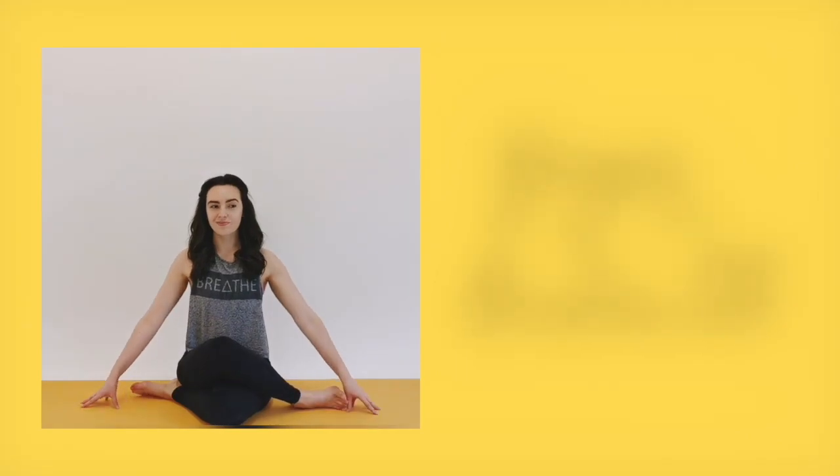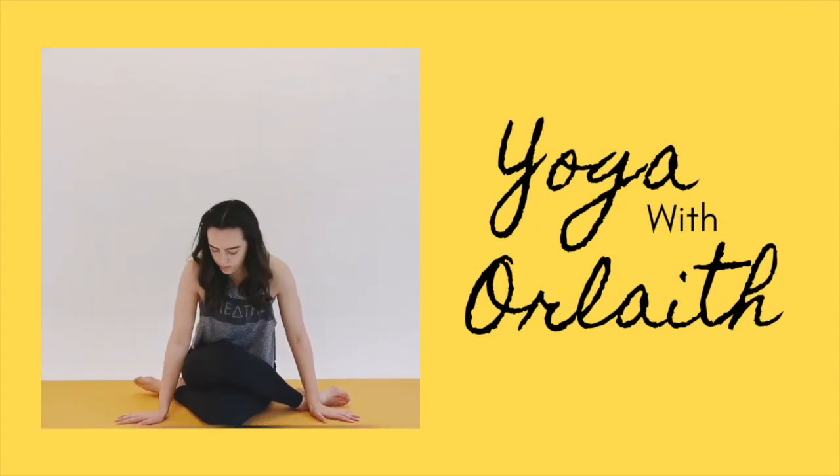To begin, lie down on your back on your mat, close your eyes, and just focus on the breath. Be aware of the flow of the breath through the body. With each exhale, see if you can soften the body a little bit more, letting go of any stress from the week gone by.